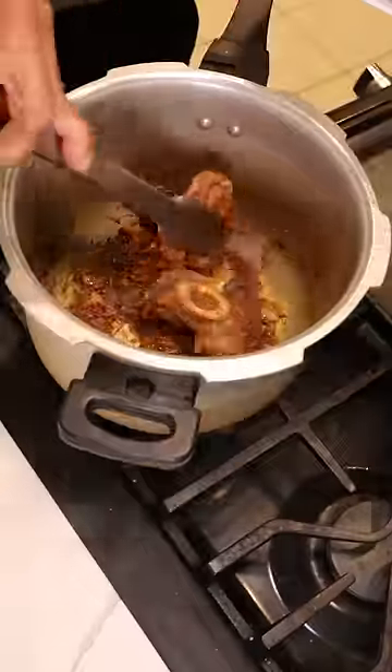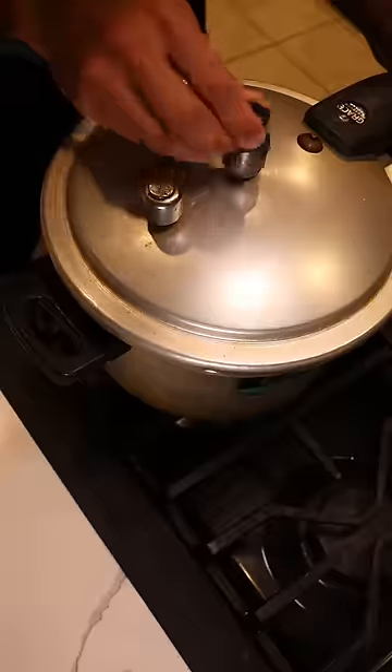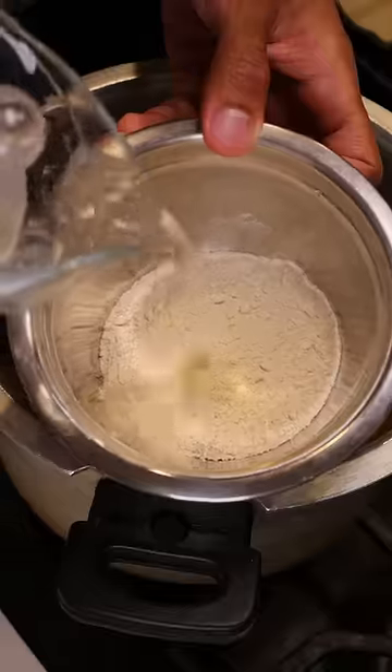Once it's clean, add ginger, turmeric, and garlic paste. Give that a toast and then bring our meat back into the mix and cover everything with water. Cook this on medium heat for about 45 minutes and it should be fork tender.